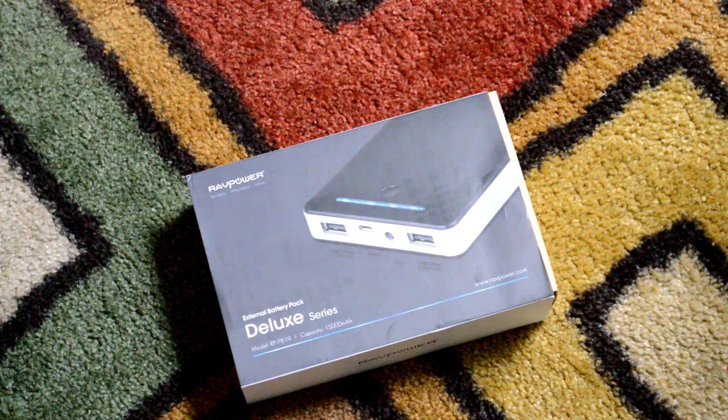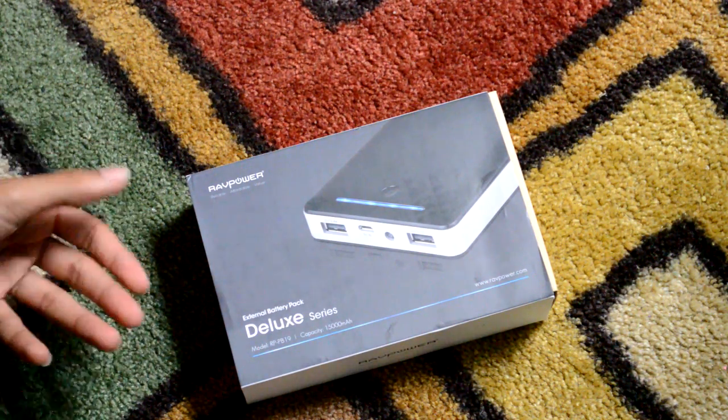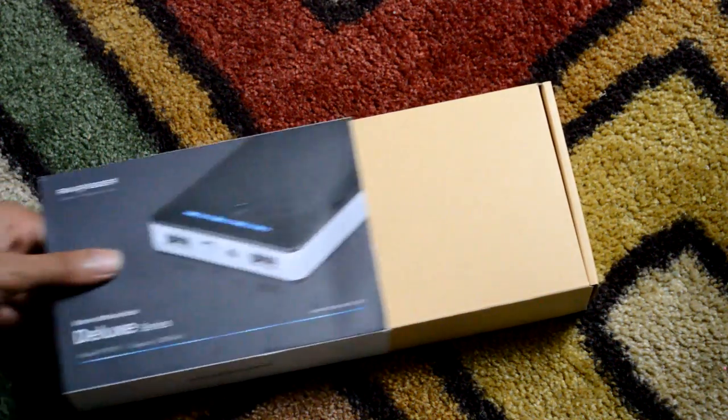It will take a little bit longer to charge than your wall socket obviously, but based on my past experiences with a variety of RAV portable products, I'm guessing it's going to charge pretty fast. So let's go ahead and unbox it.